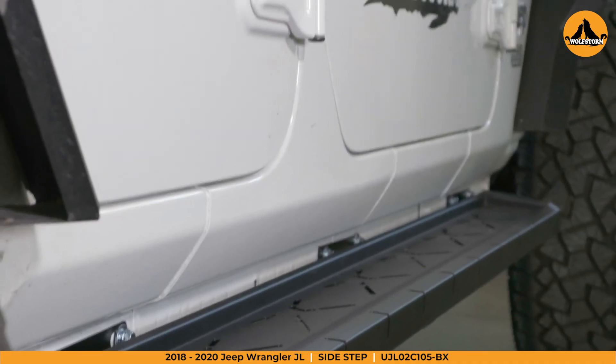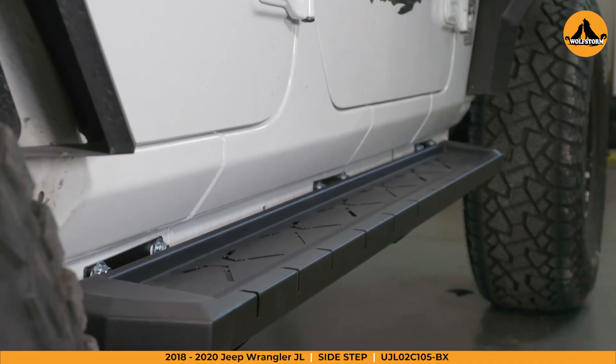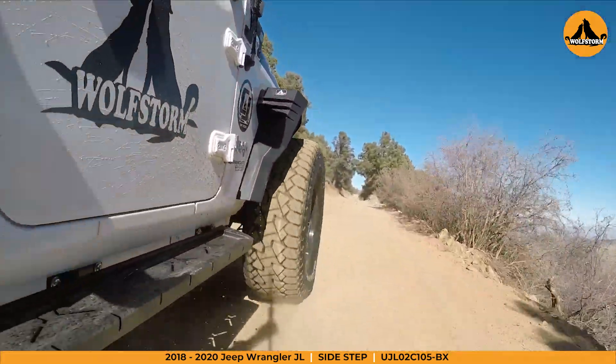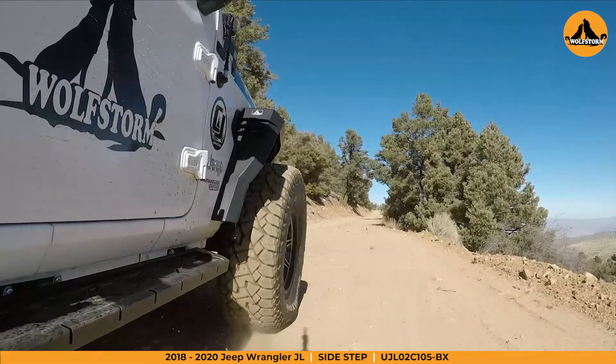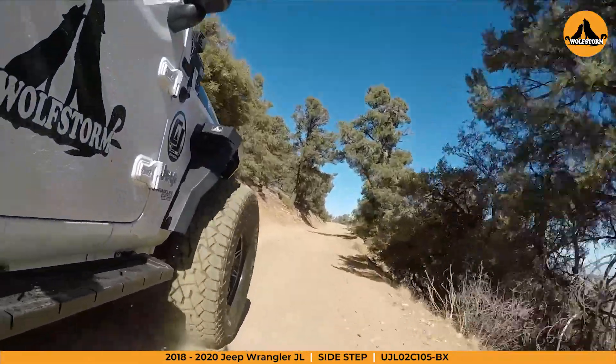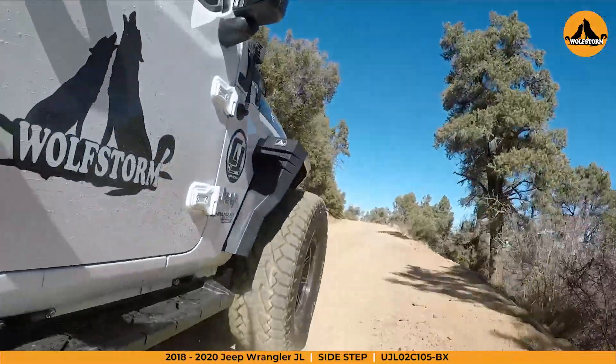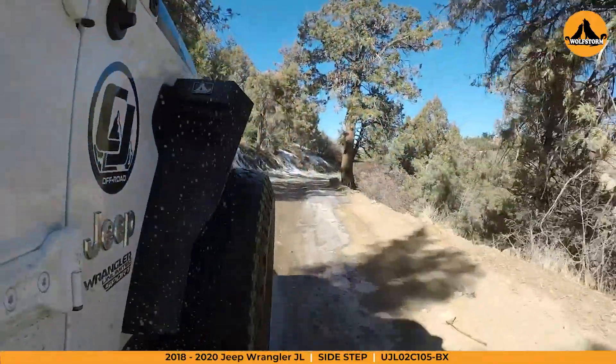These sidesteps will give your Jeep that extra support that you'll need in a nice compact way, allowing your Jeep to take on the many trails ahead. If you liked this step-by-step video, feel free to like and subscribe to see more product install videos and new future products. Thanks for checking in here at WolfStorm Off-Road. We'll see you next time.